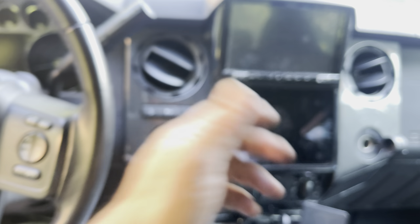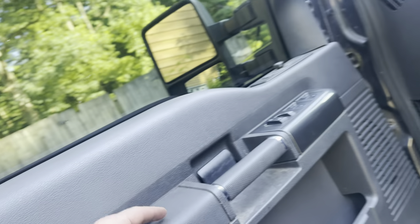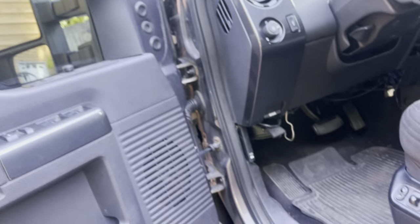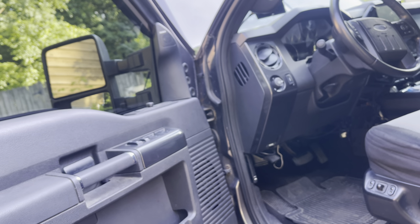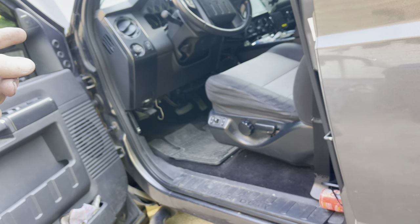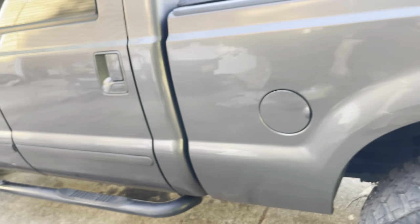The trim in here is actually painted the same color as the outside of the truck — that's what I do for a living, paint. I painted all the interior trim to match the exterior for a little custom touch. The door panels have probably been in here five, six, seven years now. The dash is probably three, four, or five years — I did it all when I put the Cummins in, while the truck was down.